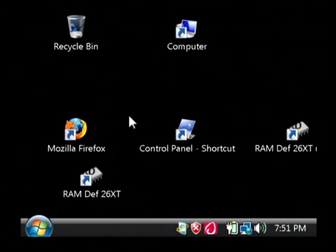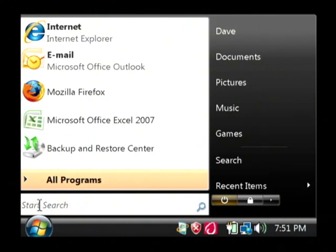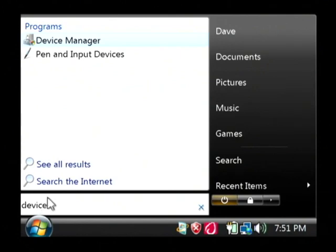Now I'm in Microsoft Vista. I'm going to pull up what's called the Device Manager and I'm going to do so by clicking on my Start menu and typing 'device' in the search area, then going to Device Manager.